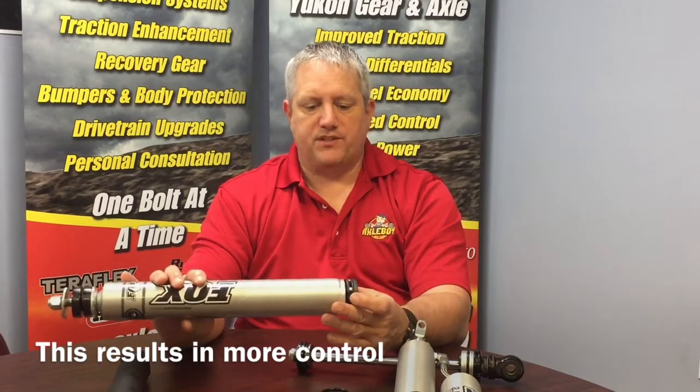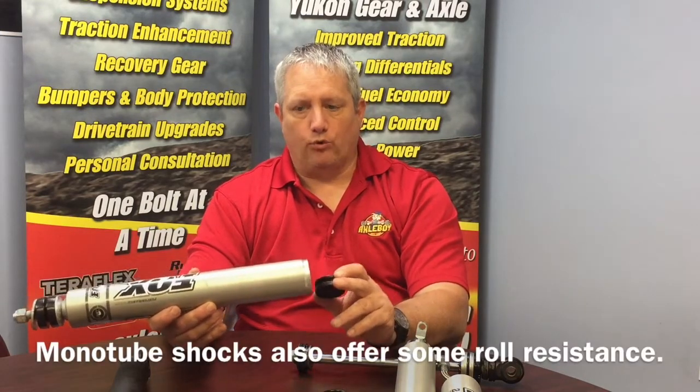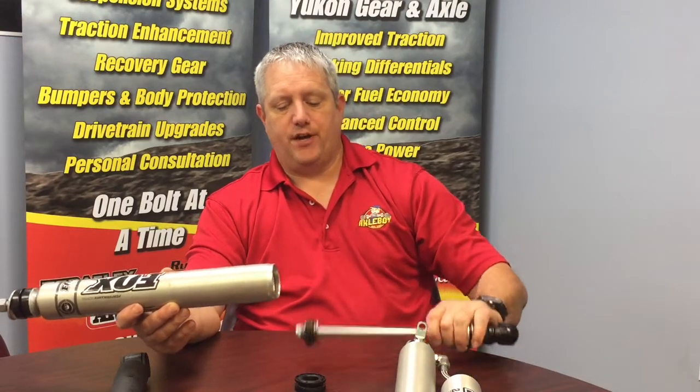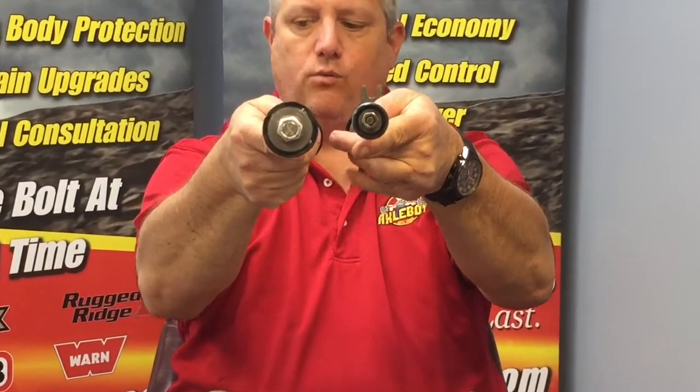The good part of that higher charge is it's going to give us more control. The trade-off is it's going to give us a little firmer ride quality, and that's a good thing especially when you're making evasive maneuvers or trying to do something unexpected. The monotube shock is also going to give you some roll resistance around turns, so it's actually going to make the vehicle handle a little bit better. The piston is extremely larger compared to the twin tube shock. We're getting a lot more shock dampening — we're able to use the entire body of the shock as the piston, so we're actually getting more travel, more oil, and more nitrogen. We can get more shock in less of a package.